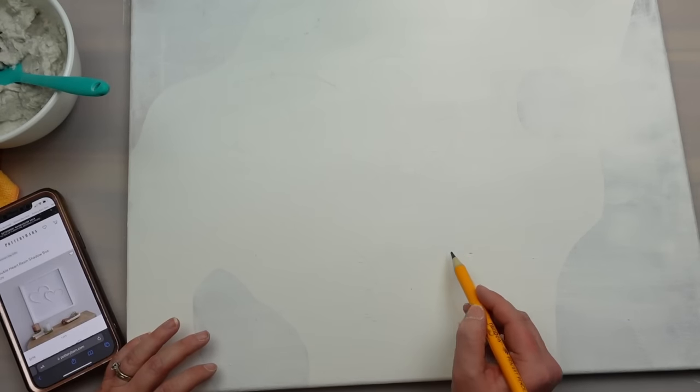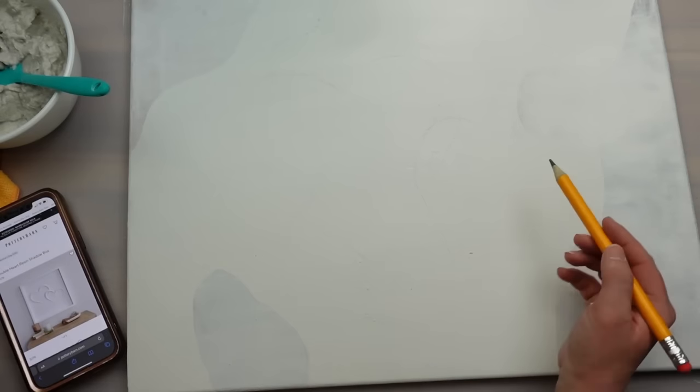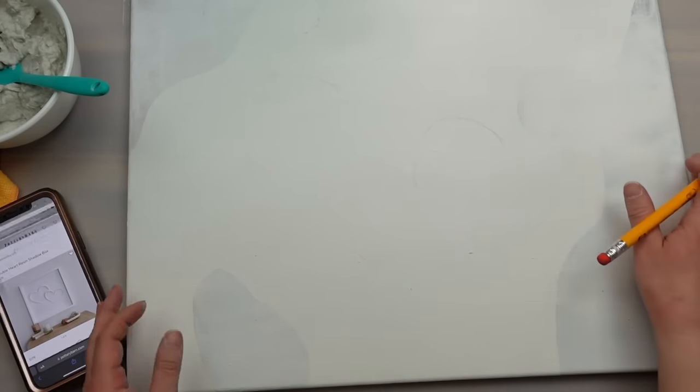You do not have to use paper mache to get this look — the Pottery Barn version is made out of resin. You could also use clay or anything that creates a moldable 3D design on the canvas.